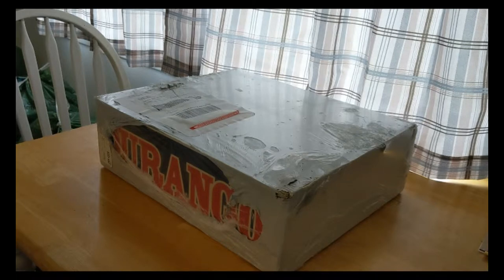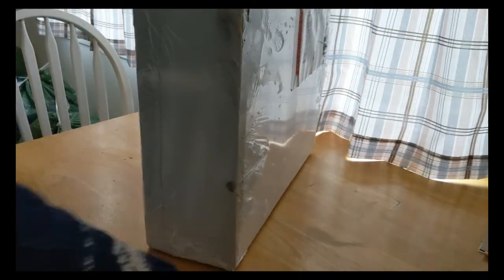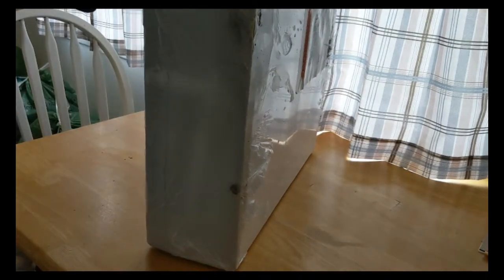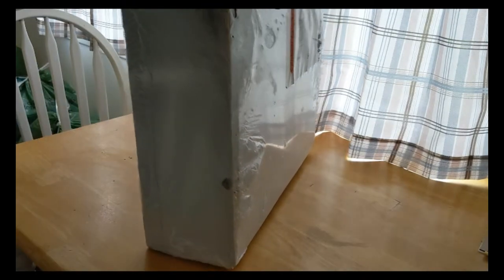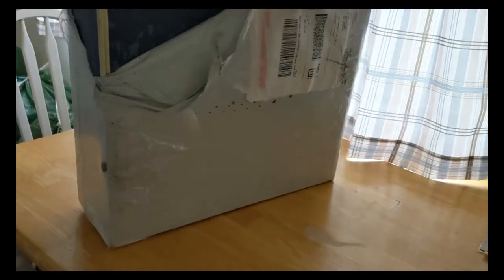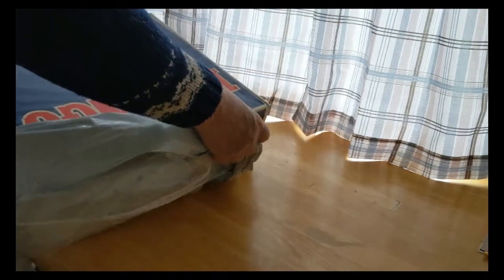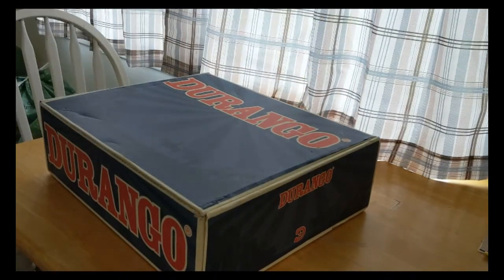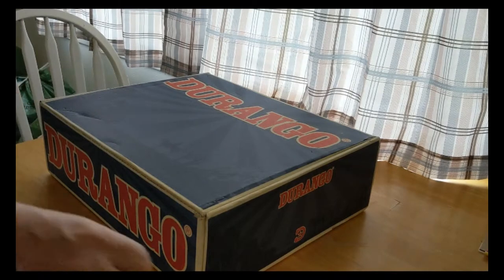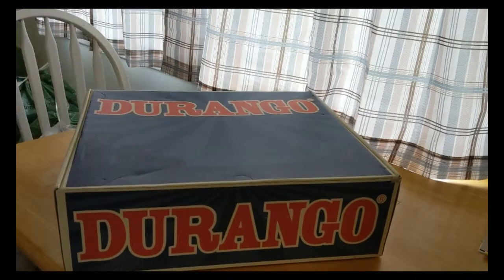So let's unbox them and see what we got. They took just over a week to get here. Usually I don't like buying shoes and stuff online, however since I already had a pair of these, I'm going to guess they're going to be the same size. Let's hope so — nice Durango box.